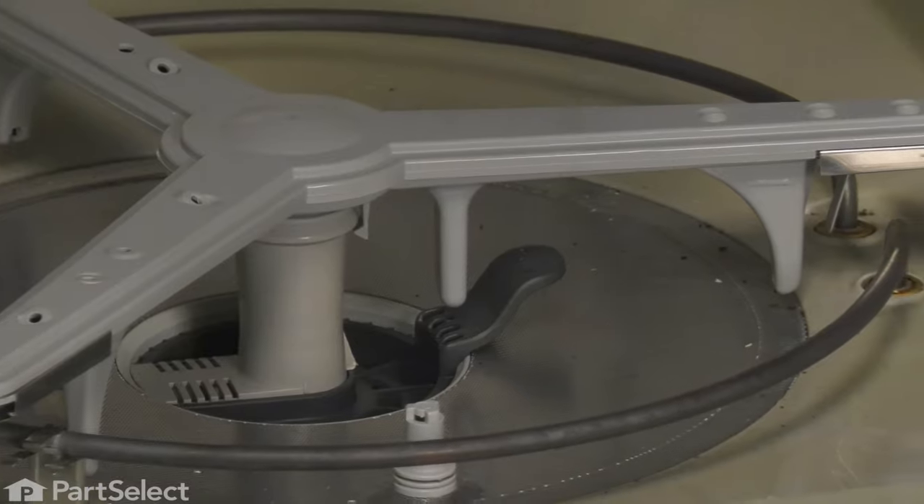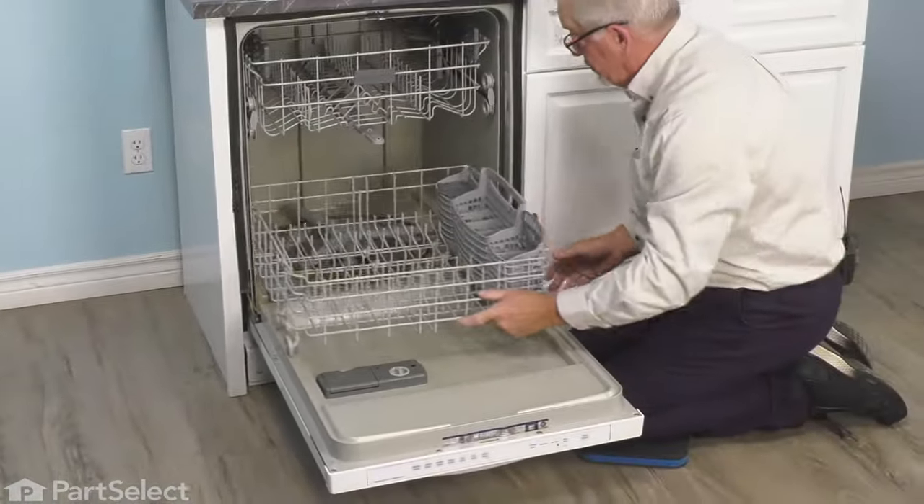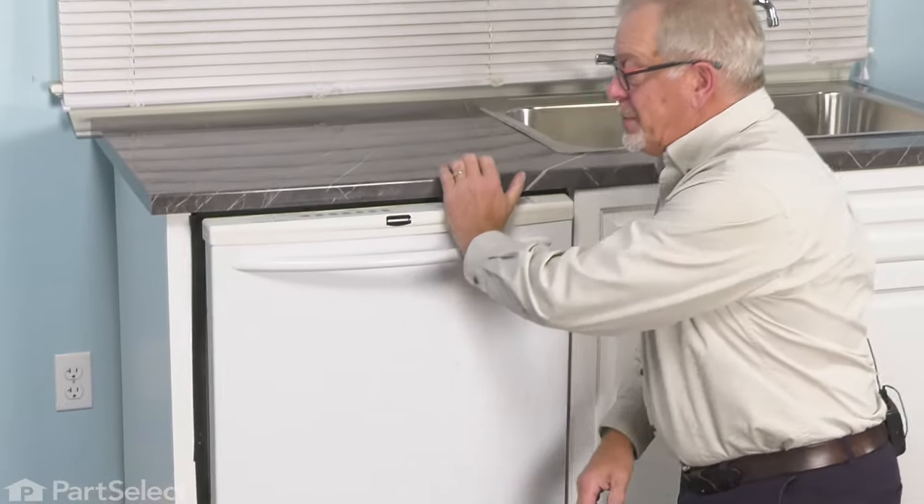We can then put our lower dish rack in place, close up the dishwasher, and our repair is complete.